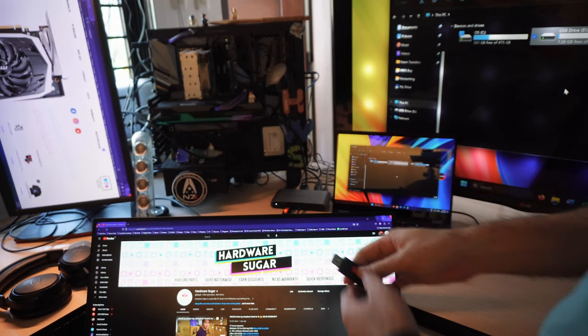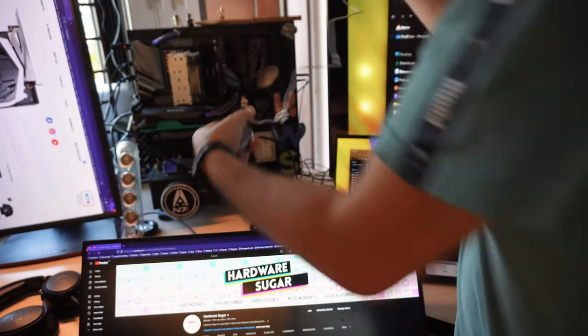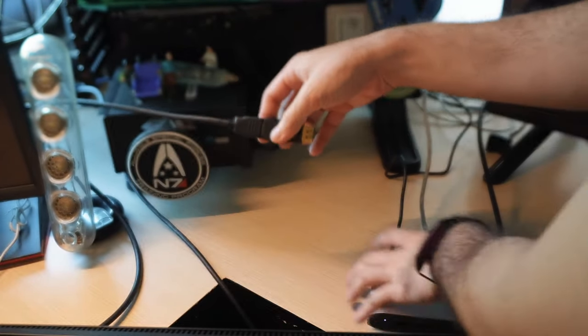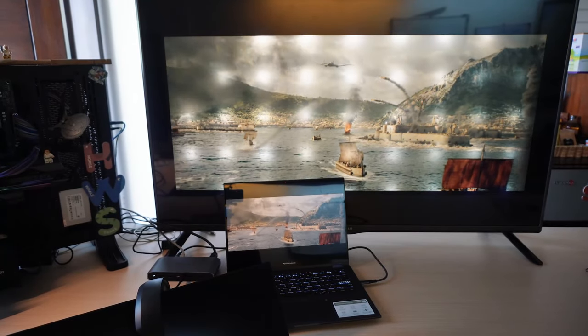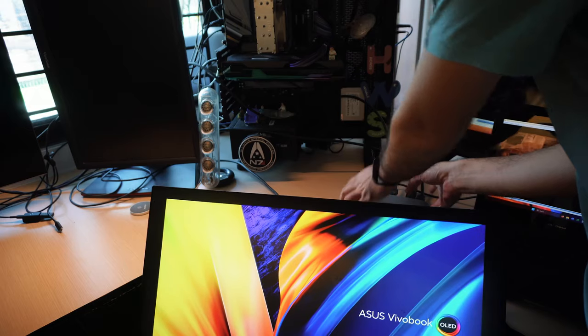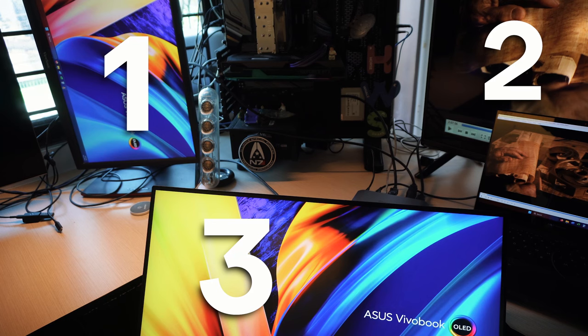We really wanted to stress it out, so we tried to plug in as many ports as possible. Three monitors — no problem. We even threw in a curveball because one of our monitors is HDMI but with a DisplayPort adapter. This works fine for my desktop, and I wanted to see if it would work with the Mini Sapporo Laptop Dock — and it does, no problem. One of the monitors was even using an adapter.